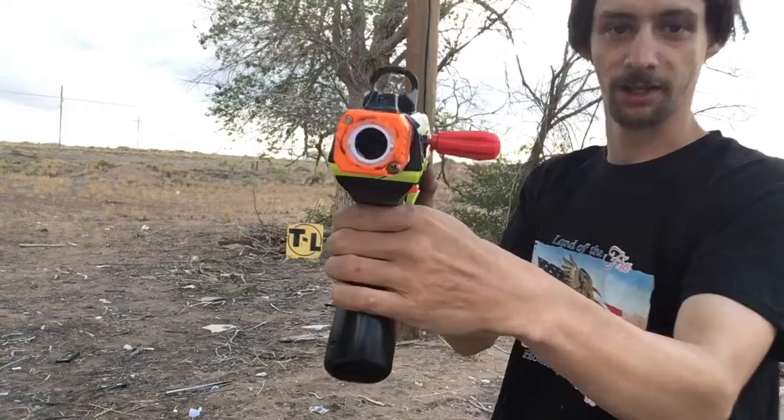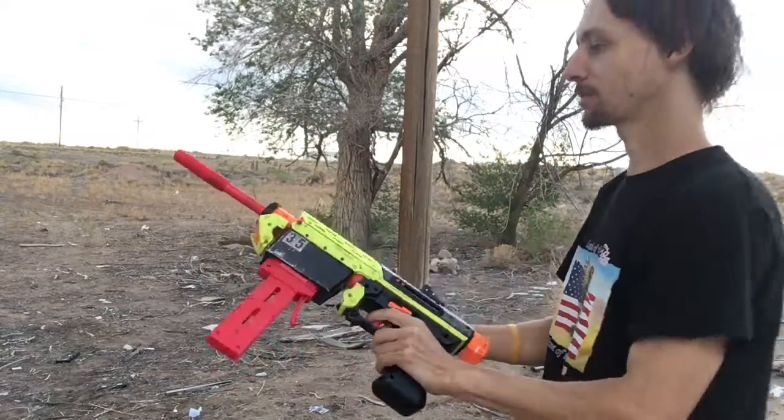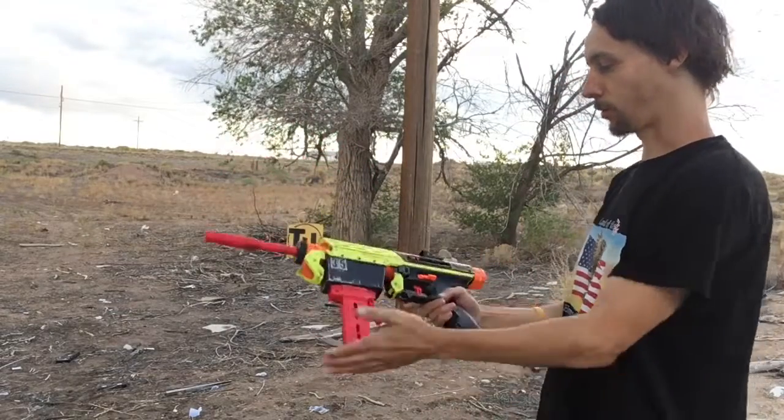I'm also really happy with the way my front sight looks — that's so accurate, I love that. The AccuRatio works great on this, and the ProMag worked great.